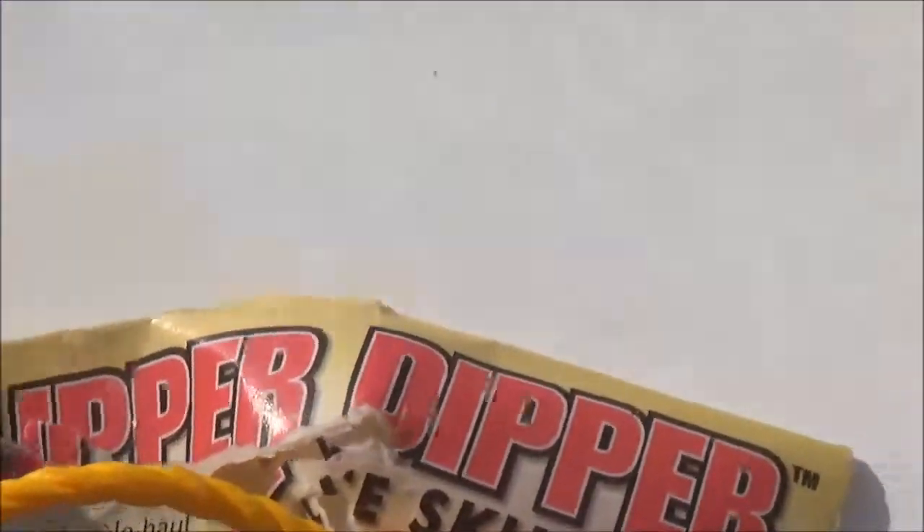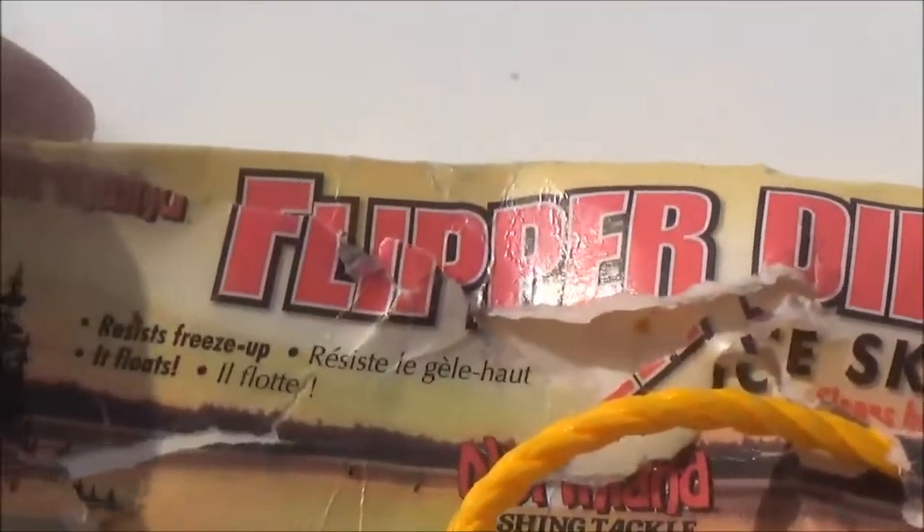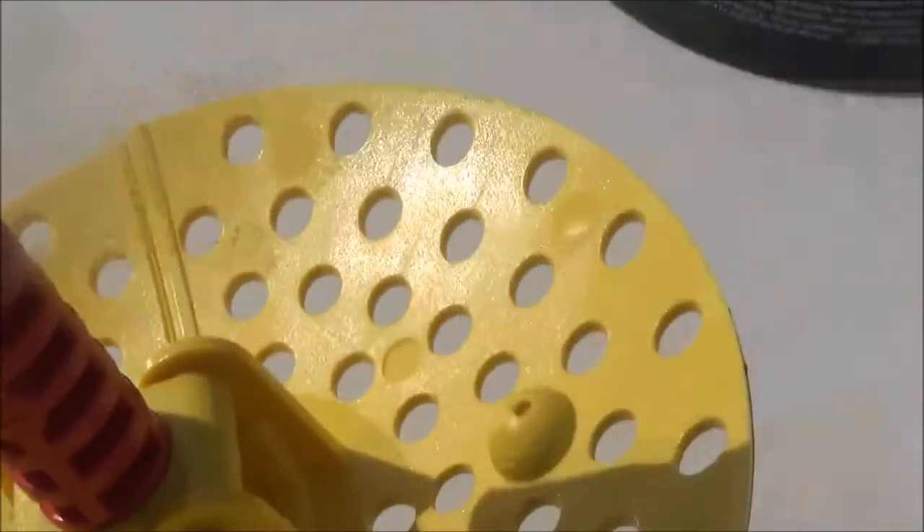Then I have this thing called the Flipper Dipper by Northland. It breaks in half when you push it down in, and then when you pull it back up it spreads out — it's quite the scoop.